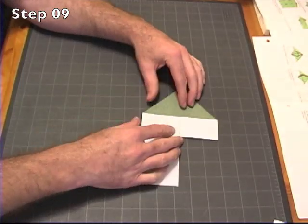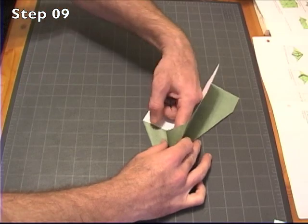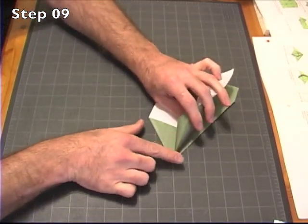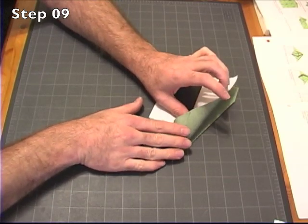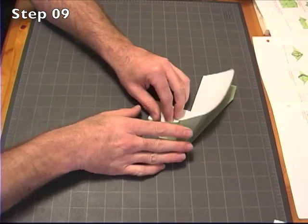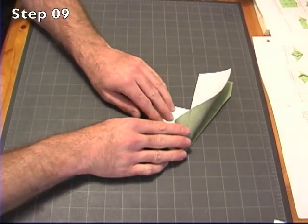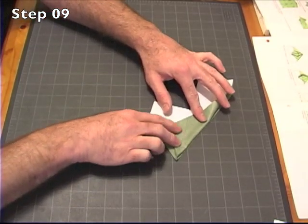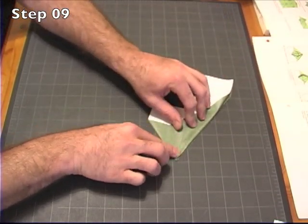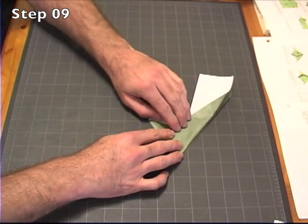We do the same thing on the other side. So we take this flap — I'll show it to you from this angle. It helps if you put your finger in there to kind of pop the flap open. You're going to push this down, making sure you're keeping this crease in line with this edge here. You want to keep this crease tight up against that, so you push this down, lining that crease up with this right here. You'll see that this point lines up with this edge of the paper.